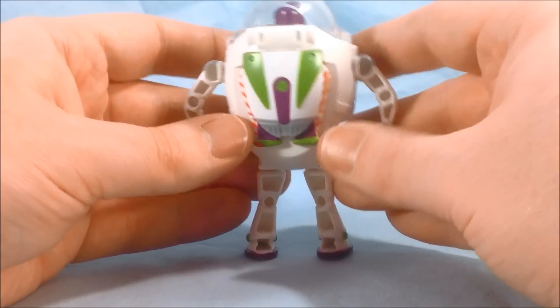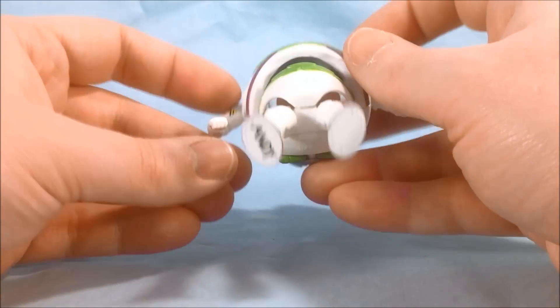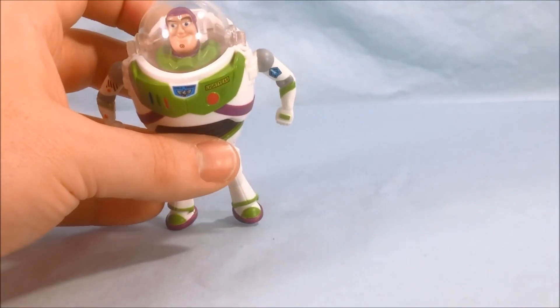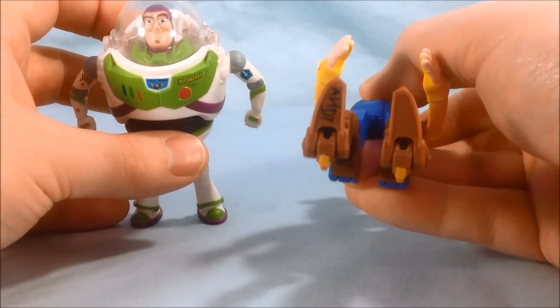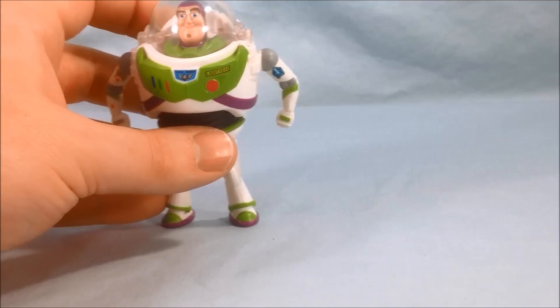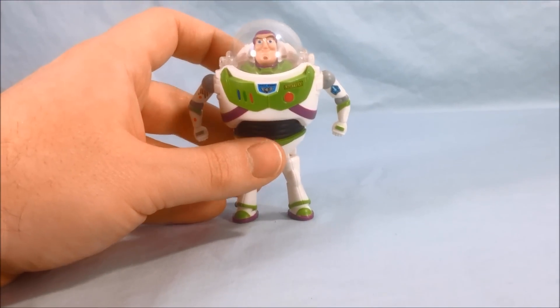Sometimes he has the wings out, sometimes he does not — I think that's a nice touch. Also, this is really cute: they have 'Andy' written on the boot underneath. I forgot to show that on Woody, but he has it as well. I think that's really cute that they put that detail in — to add Andy because he writes his name on the bottom of all his toys. So I think that's really cool.